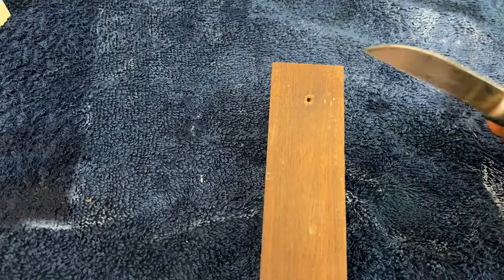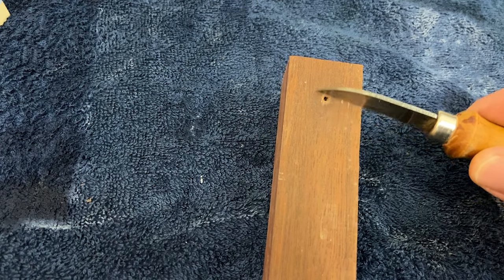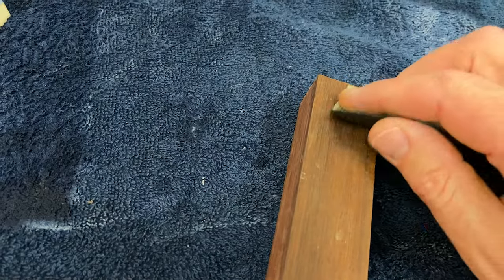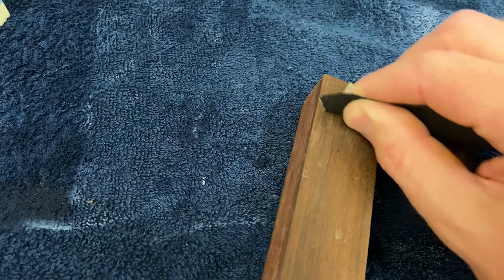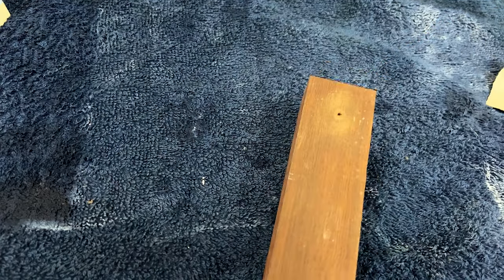The thing a knife can do that sandpaper can't is to address very small details on the reed. If there's a bump on a piece of wood, a blade can attack just that bump. With sandpaper, you also take material away from the area around that bump. On the scale of a reed, that possibly could make a difference. So it comes down to what you're most comfortable with — if you like sandpaper, use sandpaper; if you want to use a knife, use a knife. But there are very subtle differences.